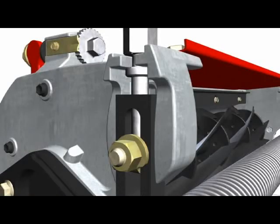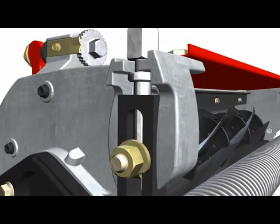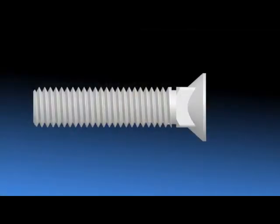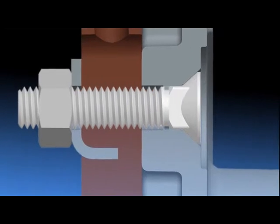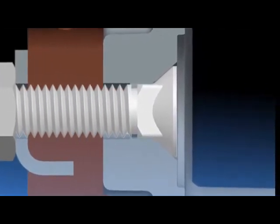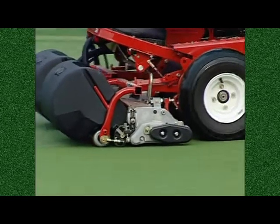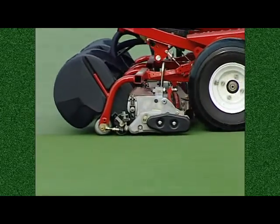Once the desired height of cut is set, a snugging of specially designed conical plow bolts increases the holding force. The high clamping forces of conical plow bolts ensure that cutting height stays right where it's set, without allowing any slip during mowing or transporting. The DPA cutters have earned a field reputation of superior adjustment retention even in severe applications, so there's no worry for the technician that cutters will mismatch during the mowing cycle.